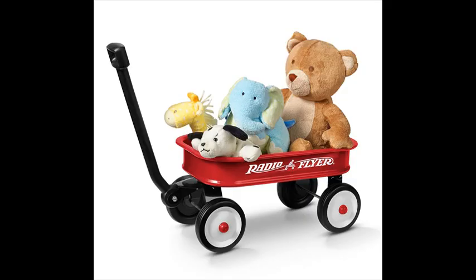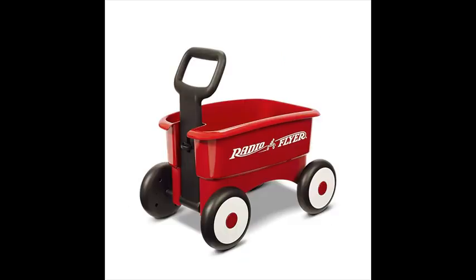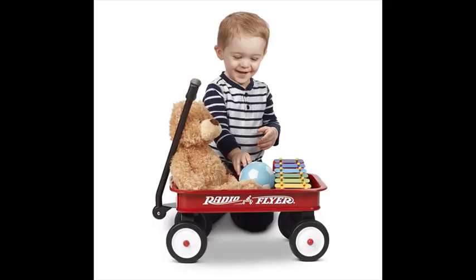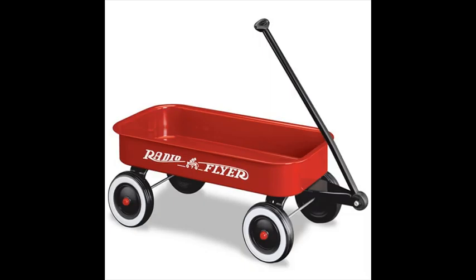A toy version of the original wagon. Perfect for gift baskets, home decor, or holding small toys. Seamless steel body and working handle. Durable rolling wheels for lasting quality.